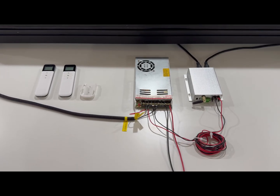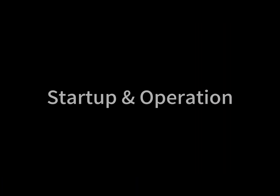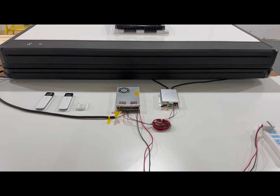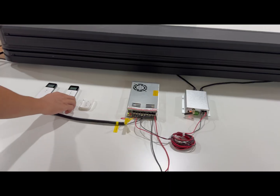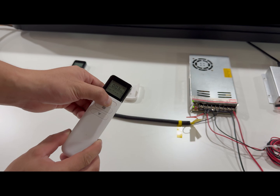Now all the wires are connected. Connect the power. Connect the sleeper — press the remote centre button to activate, then press up to lift the sleeper.